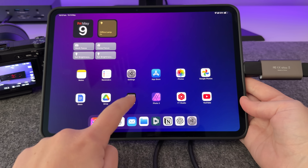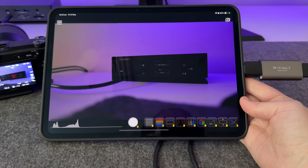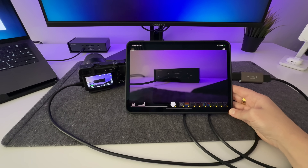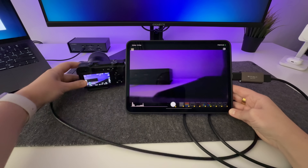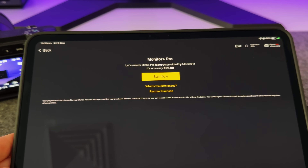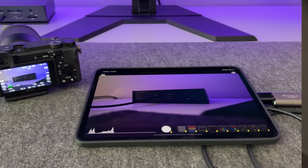Then I open an app called Monitor Plus — I just use the free version, which lets me view my camera feed live on the iPad screen. It's so handy when filming because you can actually see everything in focus and that it's framed correctly. If you get the paid version, you can even control your camera directly from the iPad, which could be super useful depending on your setup. So if you're creating content and want a simple external monitor setup for your camera, this is definitely worth a try.